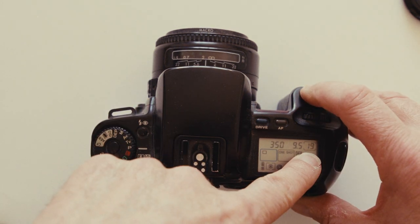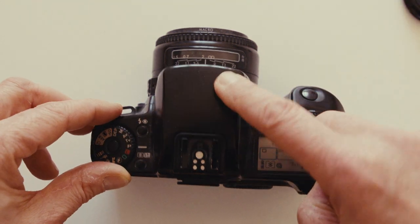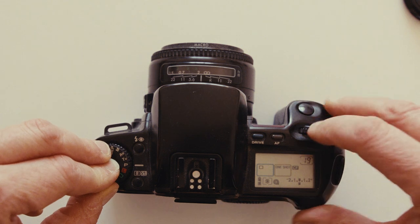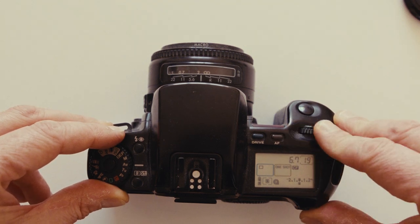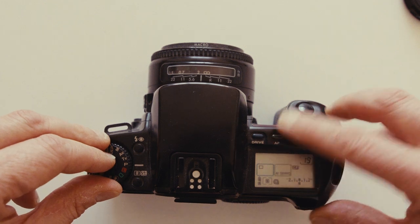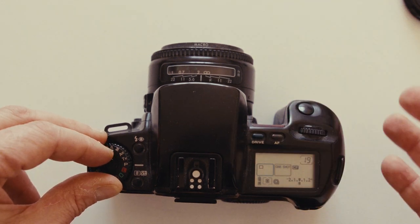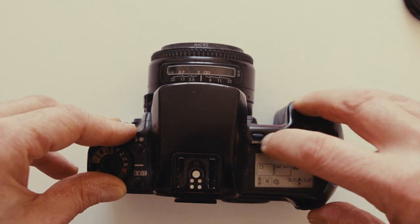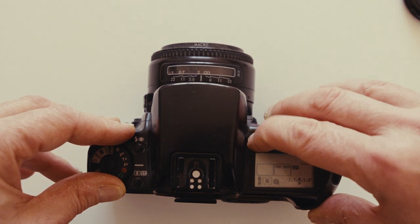Pressing the shutter halfway shows I'm at 1/350 at f/9.5 in program mode. The flash button pops the flash up when needed, and there's flash compensation. Switching to Av lets you control aperture with the dial; Tv controls the shutter. There's also an AF mode selector — one-shot locks focus on press, while servo continuously tracks focus.